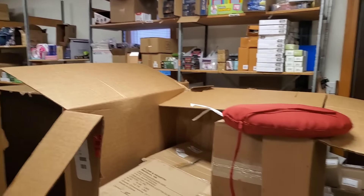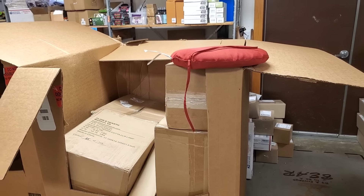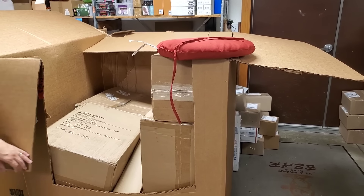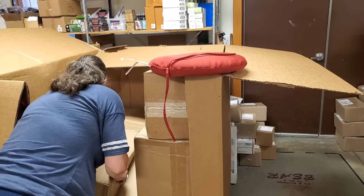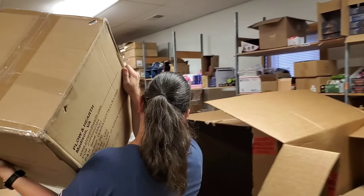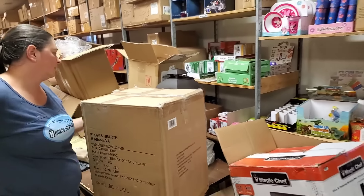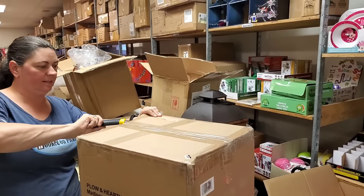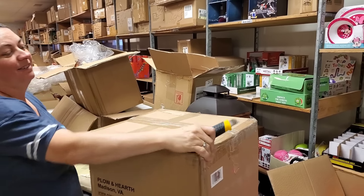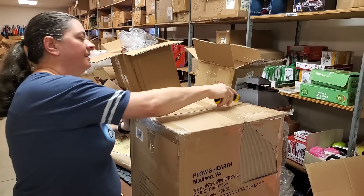Oh these sell well! I thought this was a chair cover but it's a whole dining set cover — goes over everything. It's a nice tan color. It doubles as a tent! And there's Plow and Hearth — bet you it's a lamp.